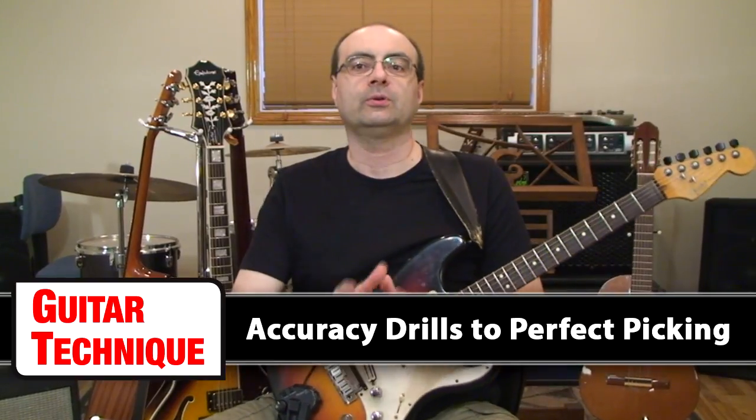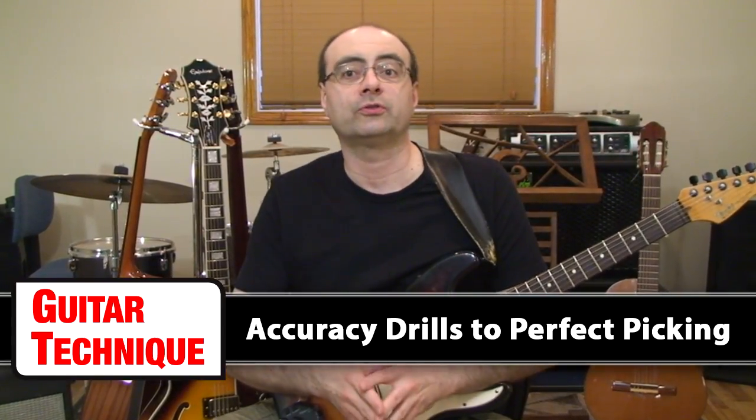Welcome to Guitar Technique, Episode 6: Accuracy Drills to Perfect Picking.